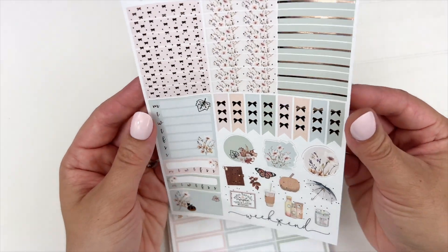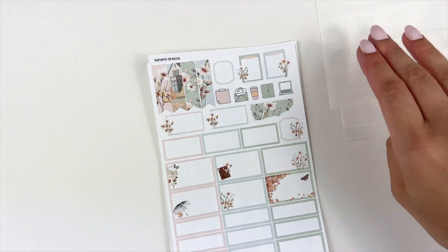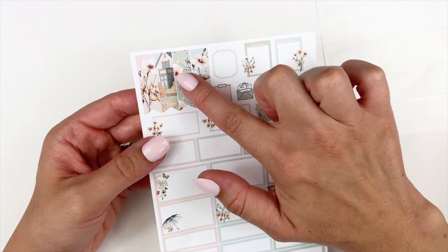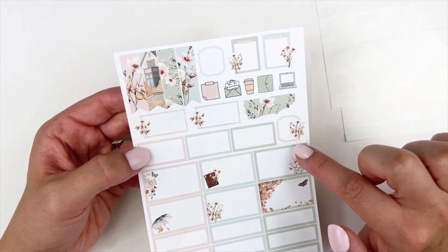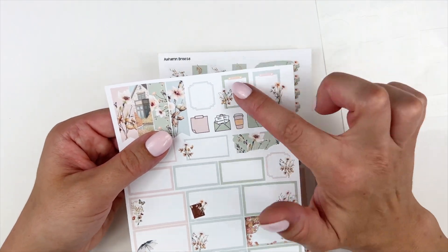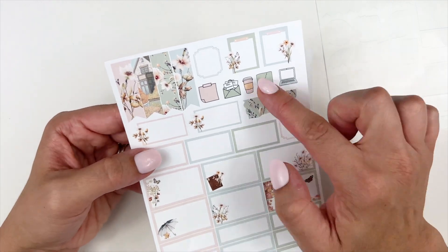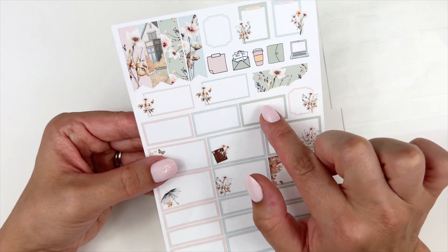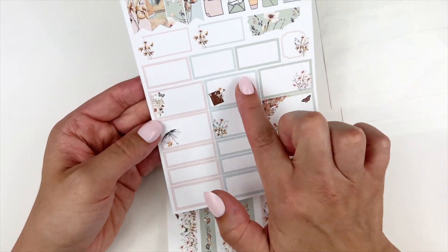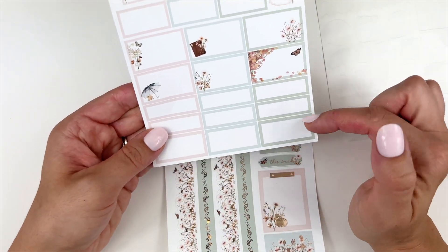That is the stunning second page. The third page has some more flags up in the corner, some fancy boxes with floral little deco. I absolutely love these clipboards — they are my favorite to pull into my weekly spreads. There are some icons, and these are the midi boxes so they're not going to take up the full width of the column.